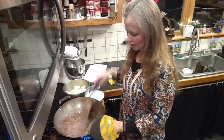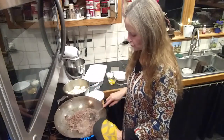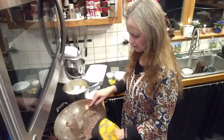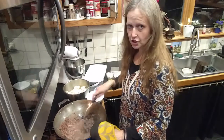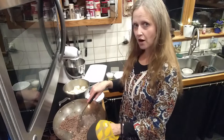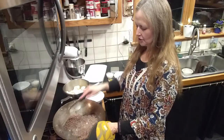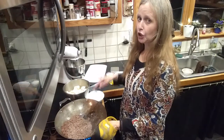Do you know how you can tell when the hamburger is done? When the juices turn clear — they start out cloudy and then they become clear. This dish I'm making is low carb and THM friendly. It will be a THM S because of the ground hamburger, but it will be good.